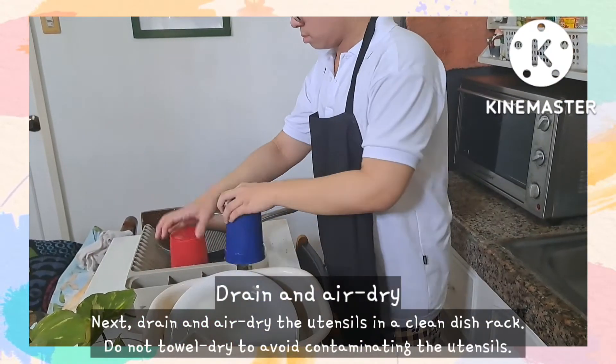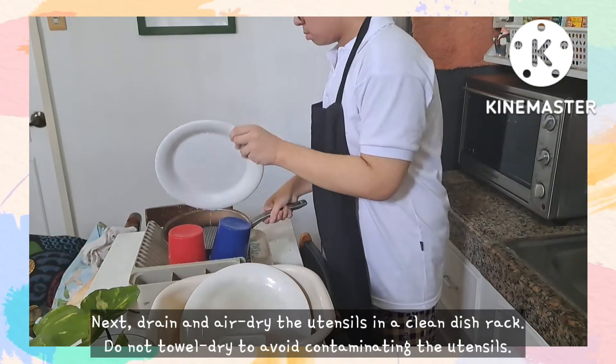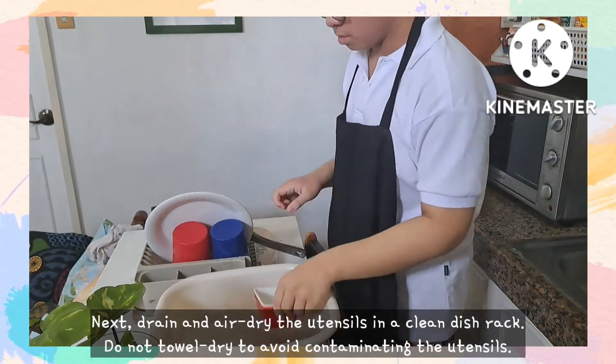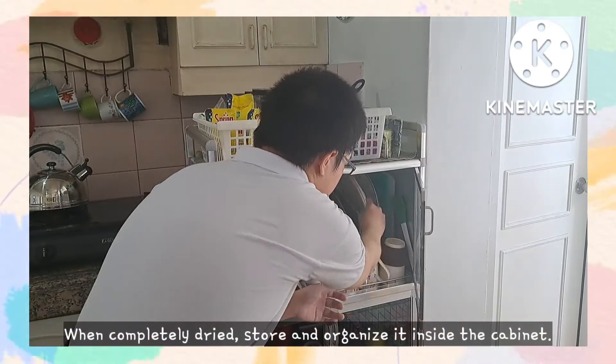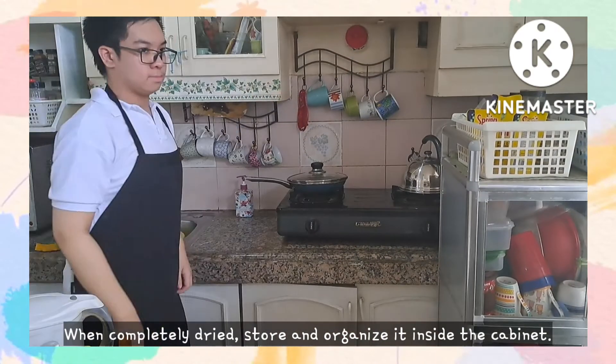Next, drain and air dry the utensils in a clean dish rack. Do not towel dry to avoid contaminating the utensils. When completely dried, store and organize them inside the cabinet.